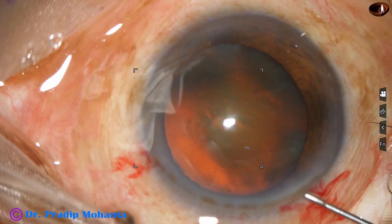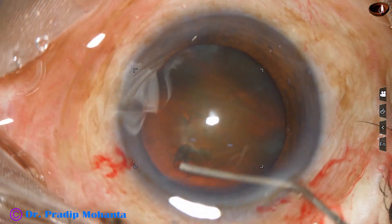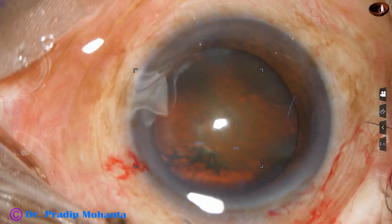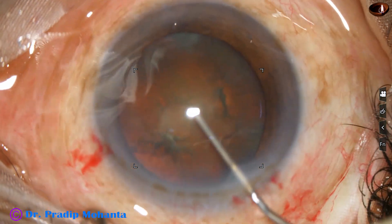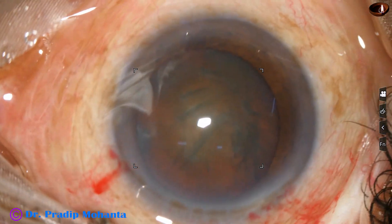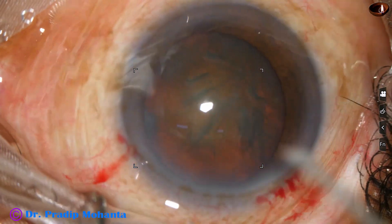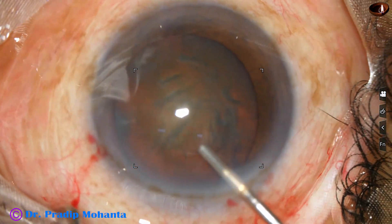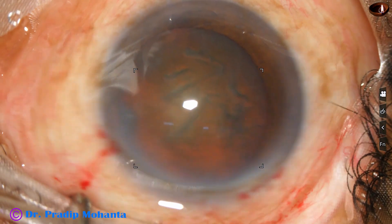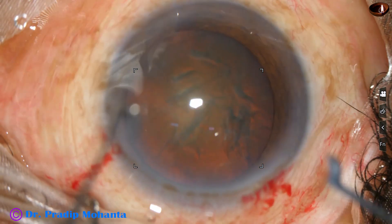Now hydrodissection is done. In hard cataracts, I inject small amounts of fluid at multiple points and tap on the nucleus, and the nucleus becomes mobile. The anterior chamber is again filled up with visco.